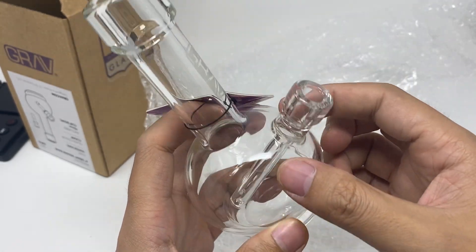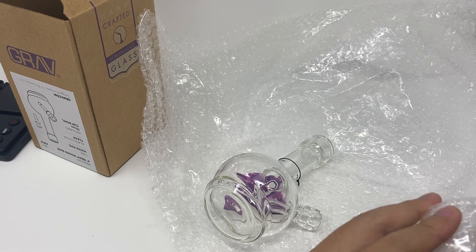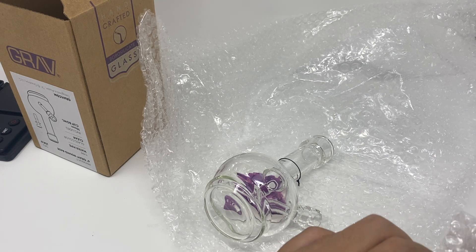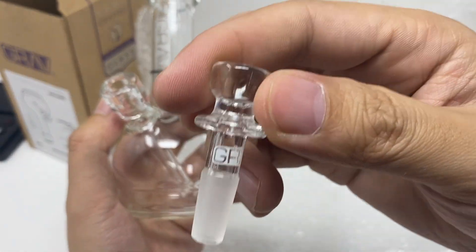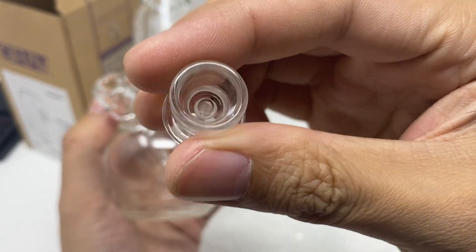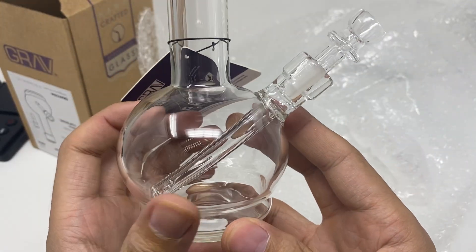Here's the stem. It looks like one whole piece. Here we go — 10mm GraviLab bowl. Nice bowl, small bowl. So put it in — looks like this.